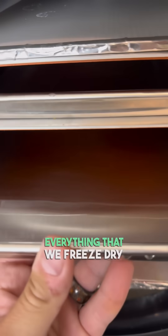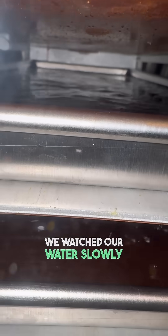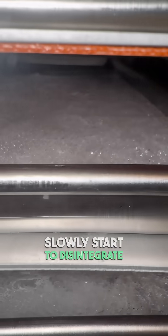Normally, we pre-freeze everything that we freeze-dry, but for this experiment, we're gonna put the water directly into the machine. We watched our water slowly turn to solid ice and then we got to see that ice slowly start to disintegrate.